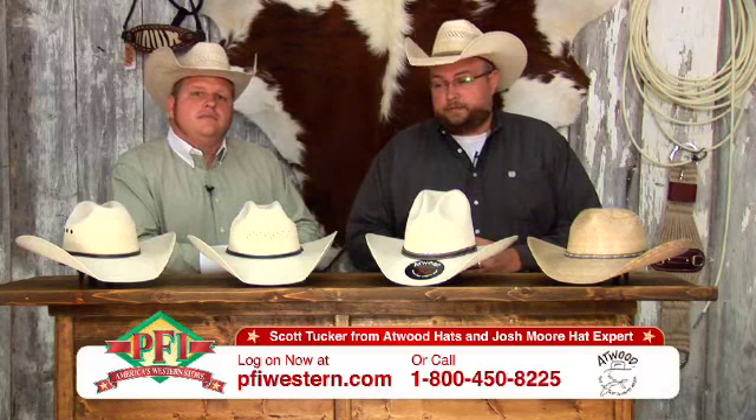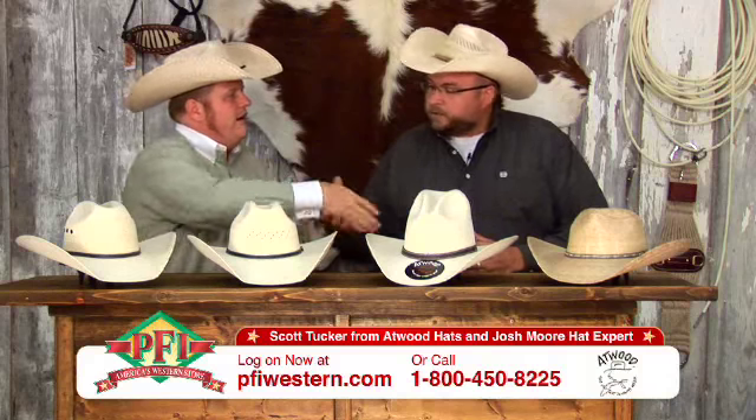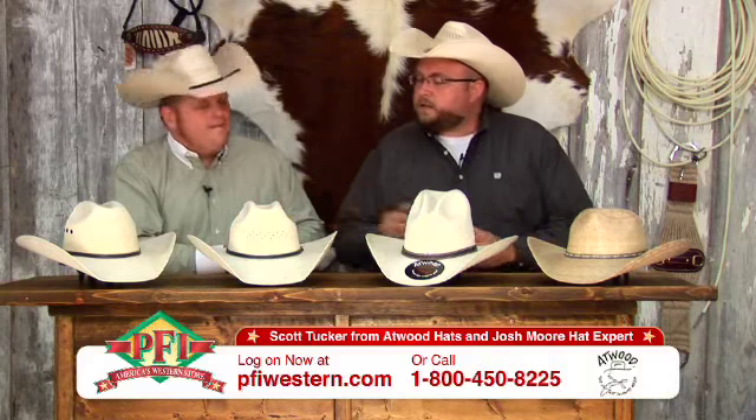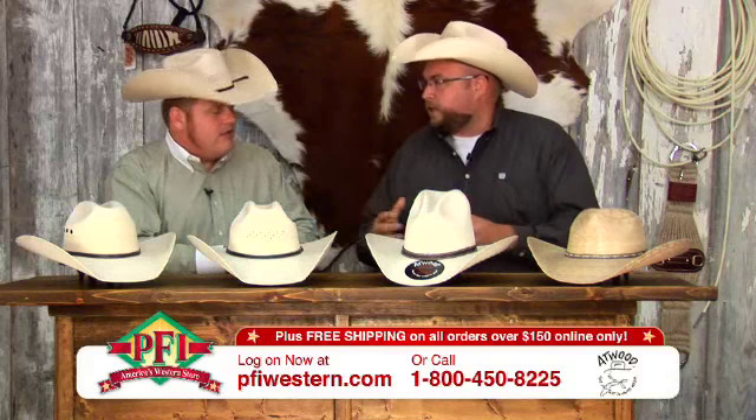We're talking about Atwood Palm Leafs today with us Scott Tucker from Atwood Hat Company. Scott, welcome to the show. Tell us a quick rundown of how these hats kind of originated.